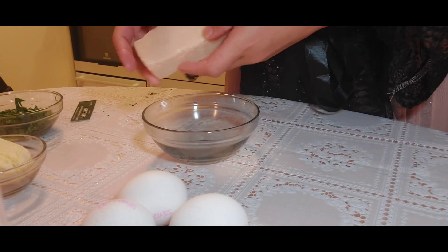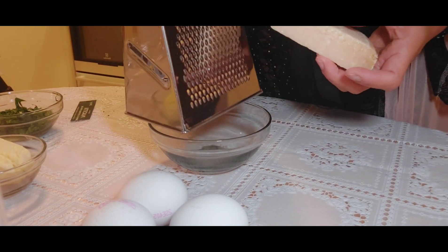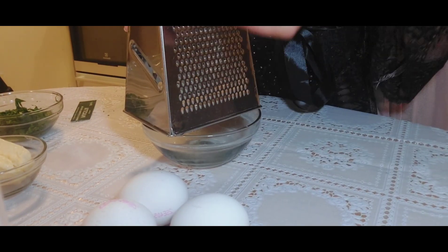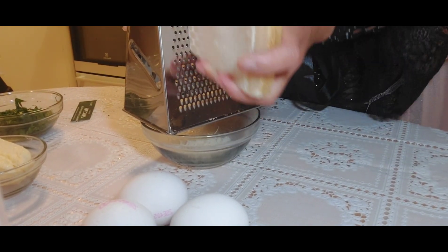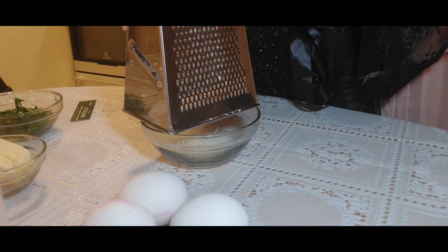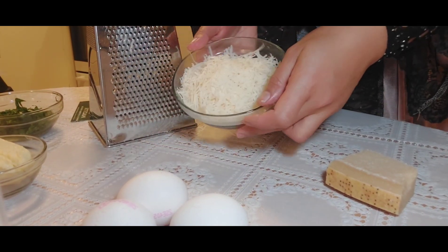Here is our beloved Parmesan cheese. We need to grate it — we do it nice and slow and take it easy, so that it will melt in the warmness of our pasta later. The cheesiness and creaminess of this one combined with the egg yolk is just divine.